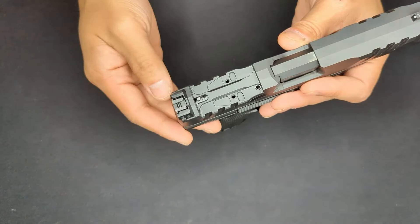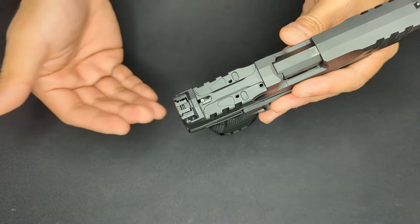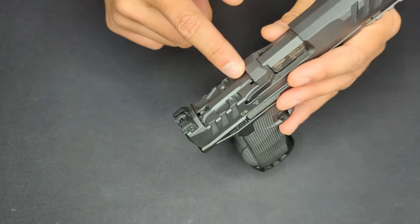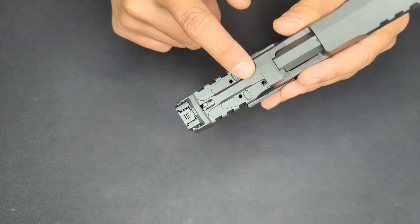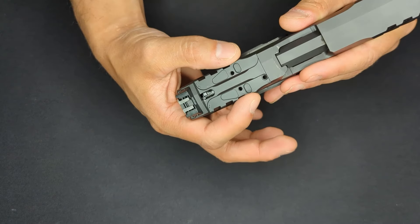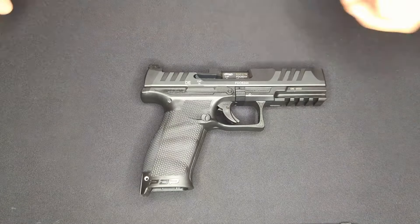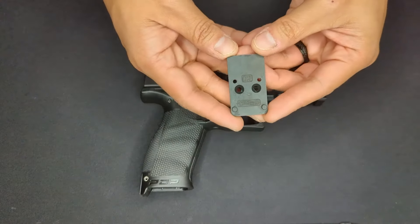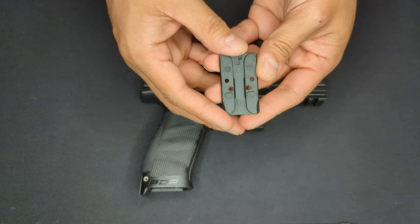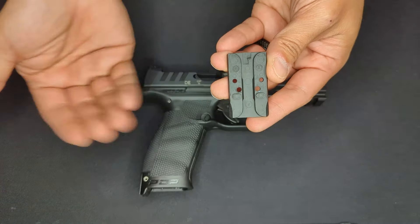Walther listened to these complaints, and newer models of the PDP have cuts that allow the slide itself to help absorb forces exerted during recoil. Most notably there's a large center spine that supports the optic against side-to-side forces, and two cutouts that interface with the mounting plate lugs to support against fore-and-aft forces. The plate has also been redesigned with lugs on the bottom to mitigate those fore-and-aft recoil forces.